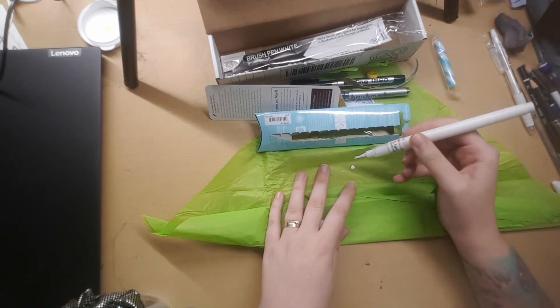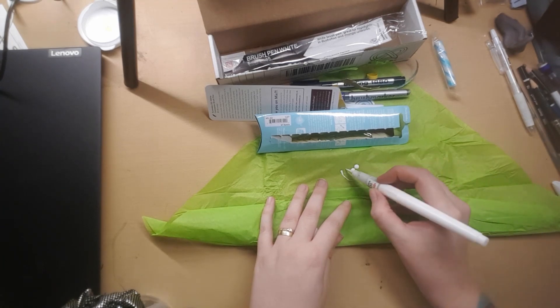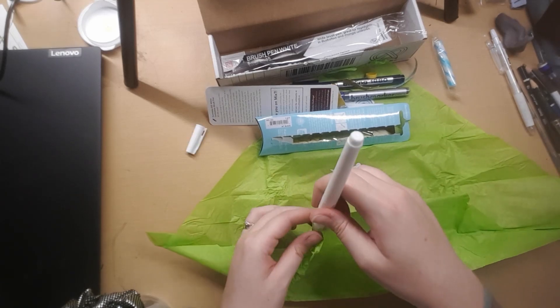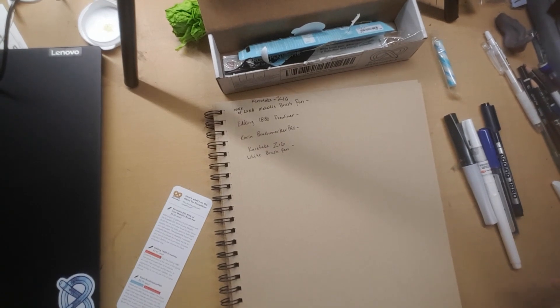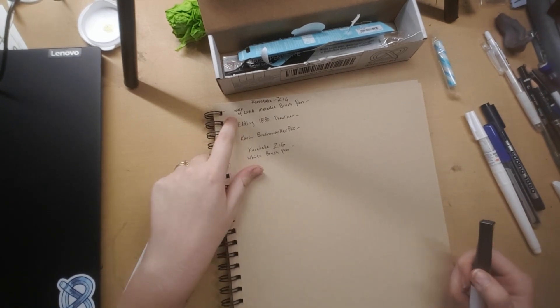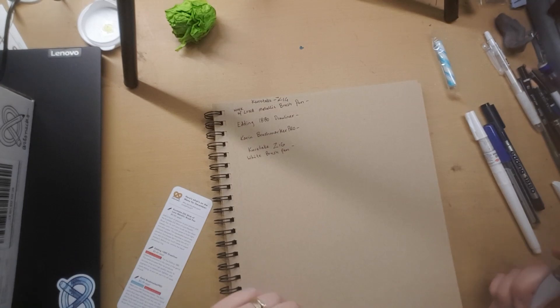Something's going — oh my, I squeezed too much. Okay, it's white-out essentially. Maybe don't do it on tissue paper. I'm going to go ahead and swatch some of these so I can see what I'm dealing with. We'll start with the Wink of Luna metallic brush pen by Kuretake Zig.